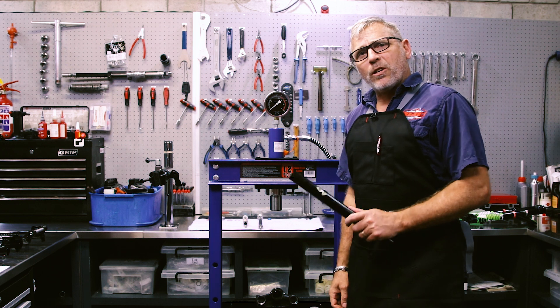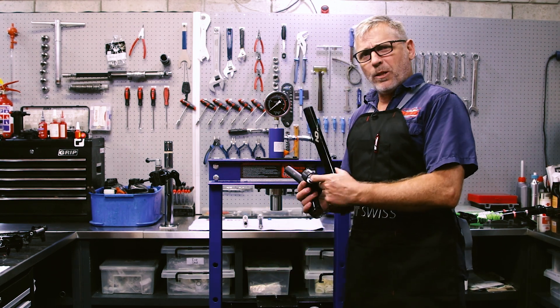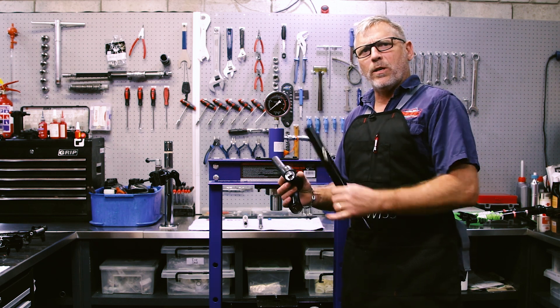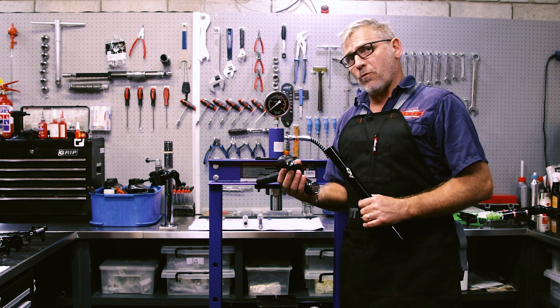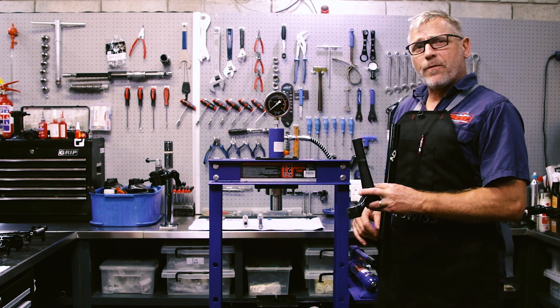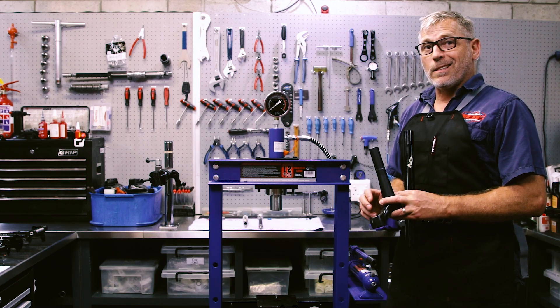We've taken out the old stanchions and we're now going to put the new ones in. I've actually pre-prepped this already — I've cleaned the inside, there's no oil or grease, it's very clean. I've used a special fluid that makes it ready for the press fit. It's probably going to go up to about 5 tons on the press fit, just to make sure that it's in there and nice and tight.